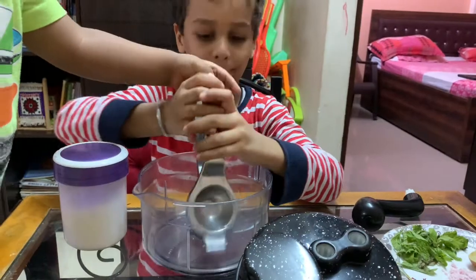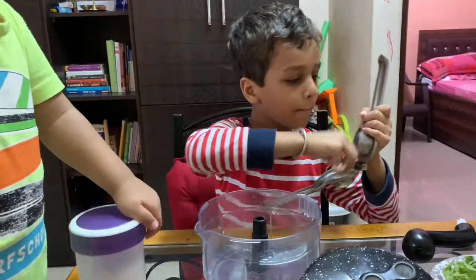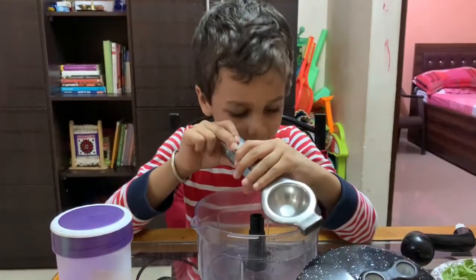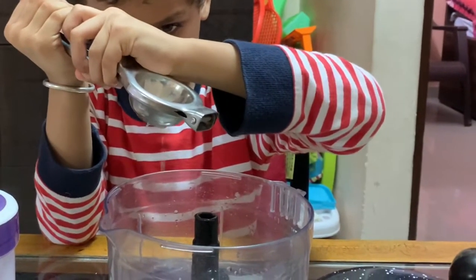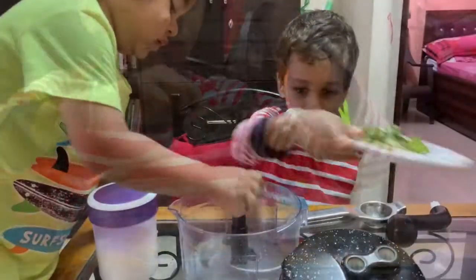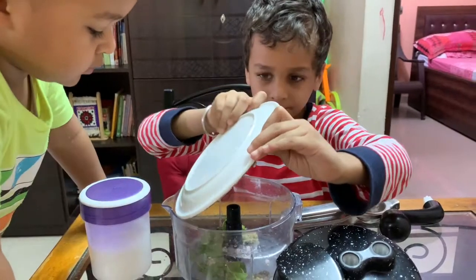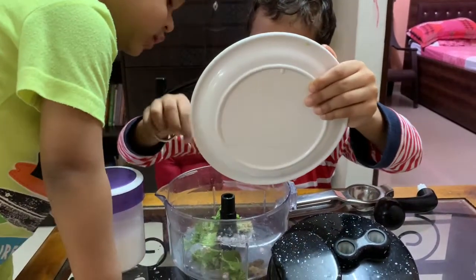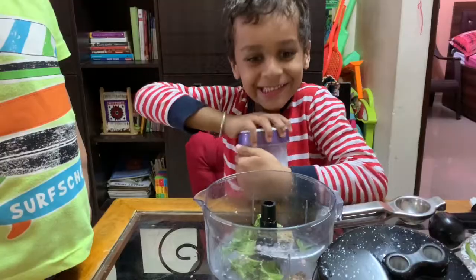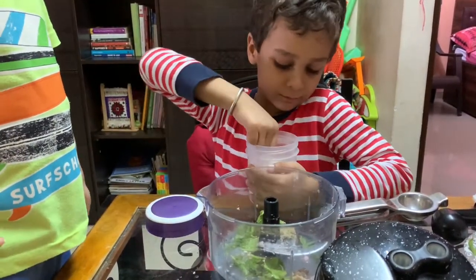First, take a mixing bowl and squeeze all the lemons in it. I have taken a chopper instead of a mixing bowl. After squeezing the lemons, put all the ingredients in the bowl. Finally, add the sugar as per your taste.